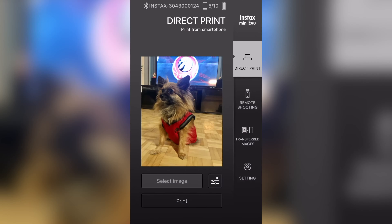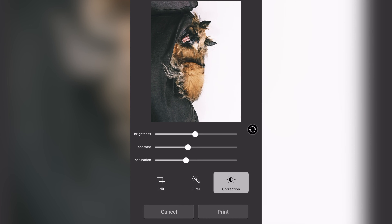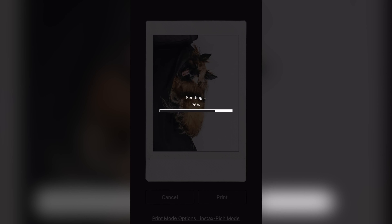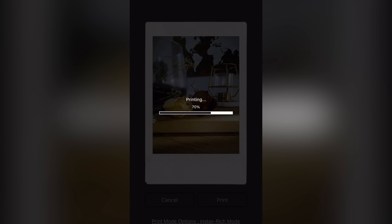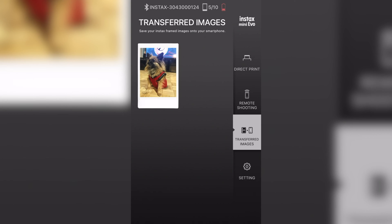My preferred options are double exposure and half frame because they open up a lot of creative possibilities. The film dial works similarly — you rotate it to navigate through various film filters giving you blue, red, or yellow tones, a retro look, or monochrome. The camera also features a rich mode for more vivid colors and a natural mode for a less saturated, more true-to-life image.